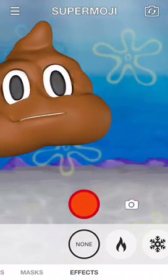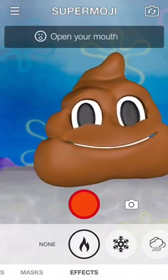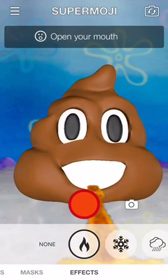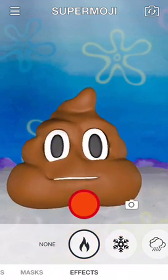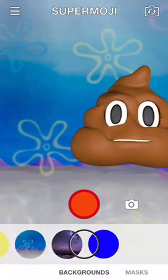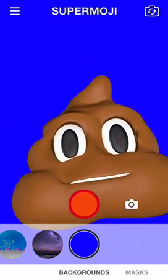Okay so animojis are a lot better with the iPhone X, but iPhone X are a thousand dollars and I'm just using the SE, so whatever. Okay, I got a blue background now.